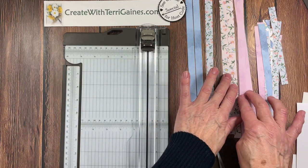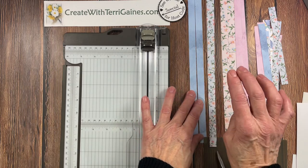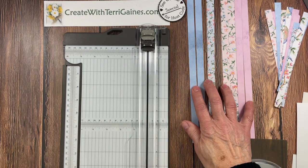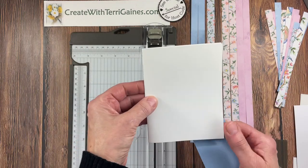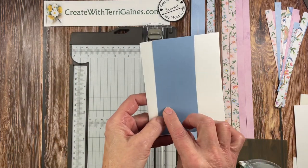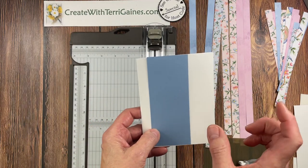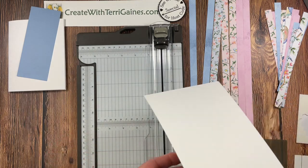The beauty of that is you have a lot bigger selection with paper instead of ribbon. I also have half-inch strips cut of these two prints. Now my strips are 12 inches long, but you could have your strips six inches long or four inches long. You can use your different strips in different lengths. So I have my strips cut ahead of time. I have my card base prepped ahead of time.